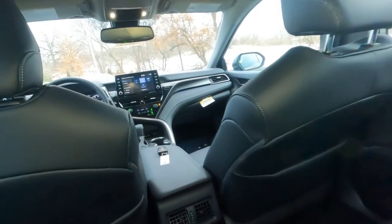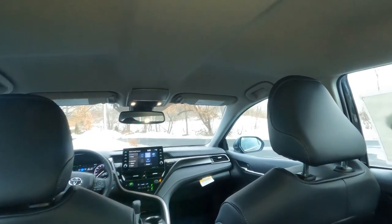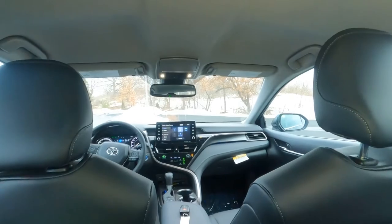Headroom is really good back here — good shoulder room too, especially without the sunroof. Very comfortable; should have no problem seating five adults comfortably.